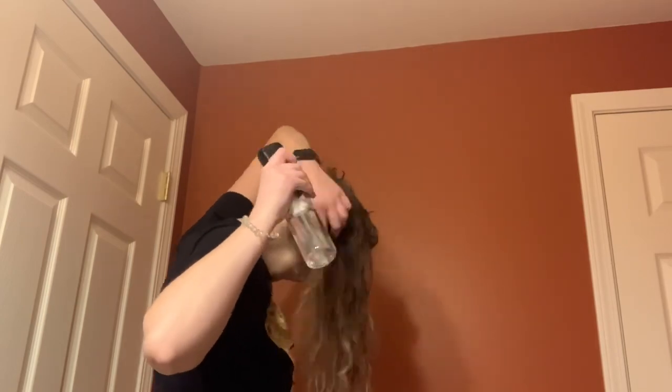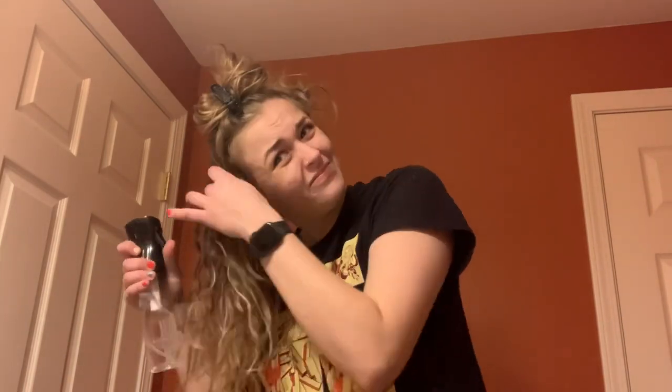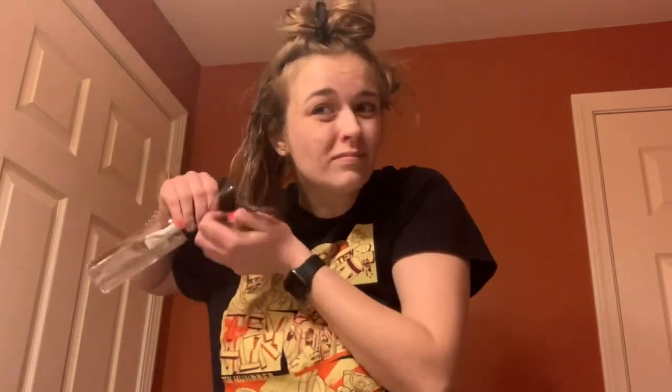I'm starting on the back section and just wetting it down with water in a spray bottle. I want to get my hair wet enough that I can easily detangle it with my fingers. It's really funny watching the faces I make when I record — I look very displeased with water spraying in my face, which is actually pretty accurate. I'm making sure I get all of the back, including the pieces near my scalp, because that's usually where I lack definition the most.